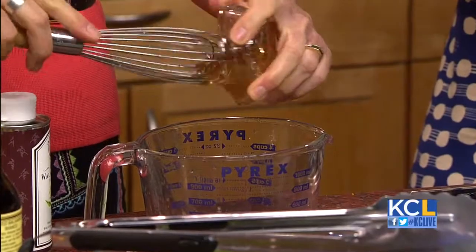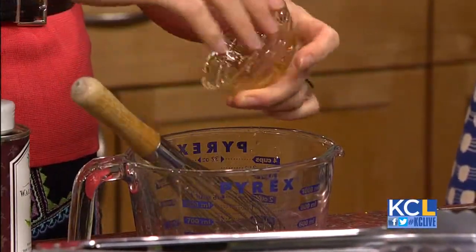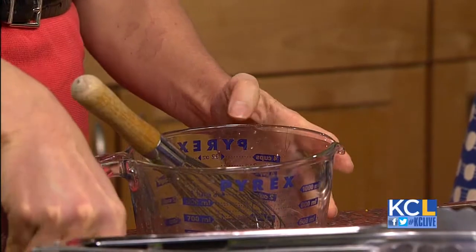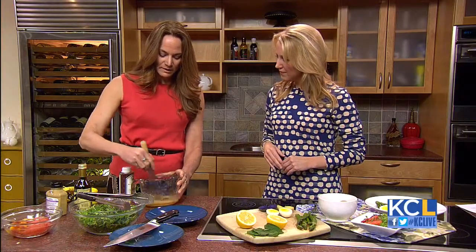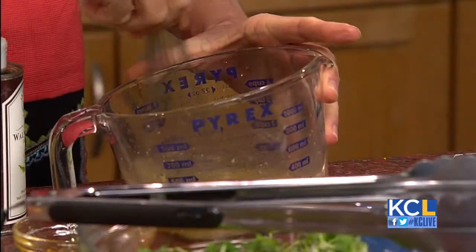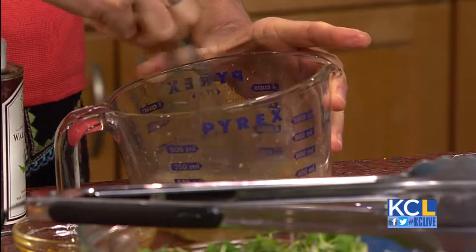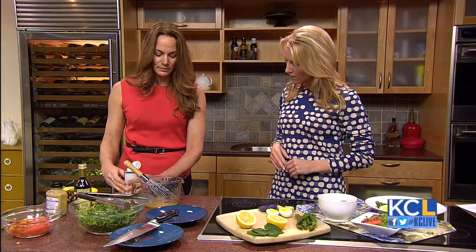The Dijon mustard counters the sweetness and makes the salad just pop. Is it honey? It is — local honey. You can get that at the expo; there will be farmers there with local honey, eggs, and greens. You want to whisk in all of these ingredients first before you add the oil, because the oil is hard to get to emulsify otherwise. So I always put the oil in last.